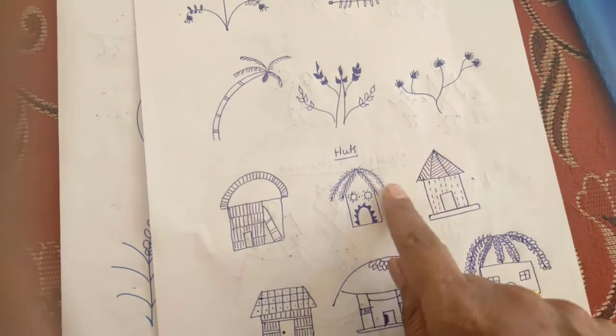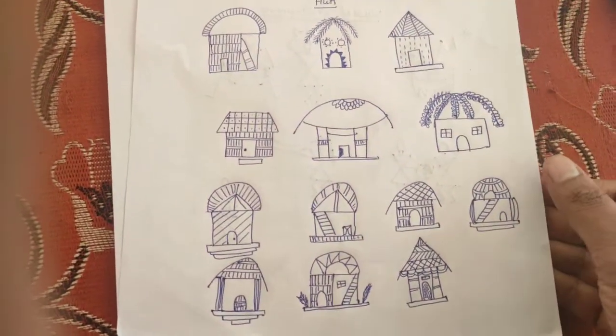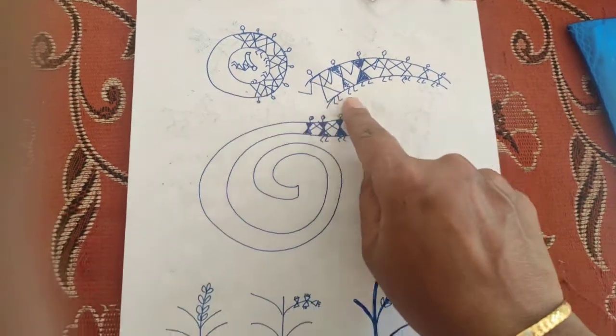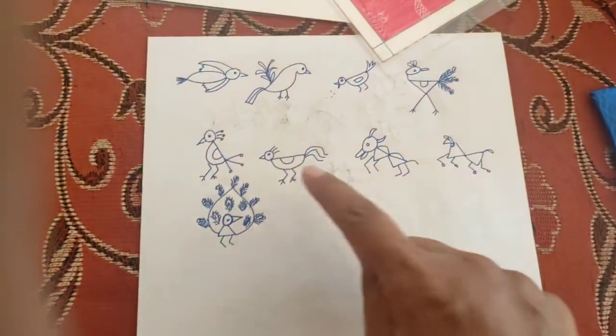The basic shapes used in Warli art are triangles, squares, and circles — these are the shapes they use most often. And here are circular shape designs, more plants, and birds.